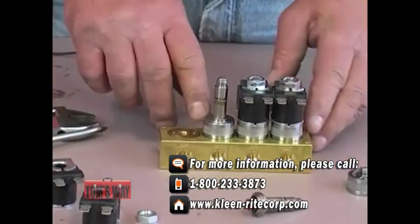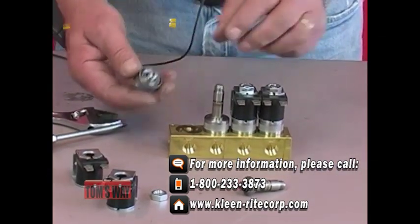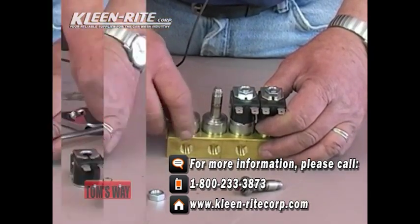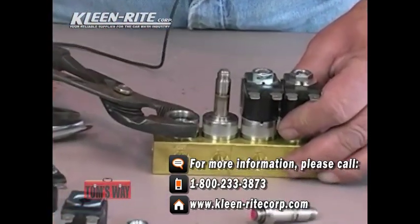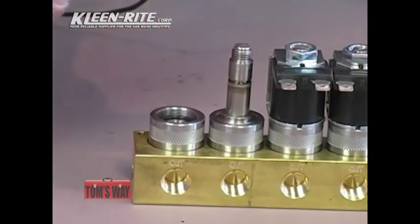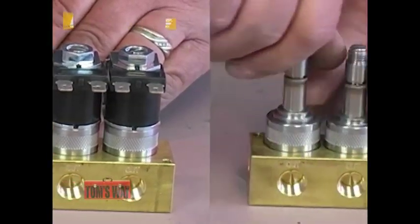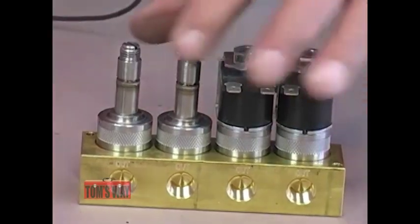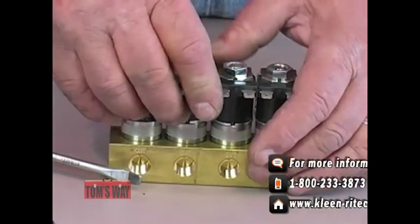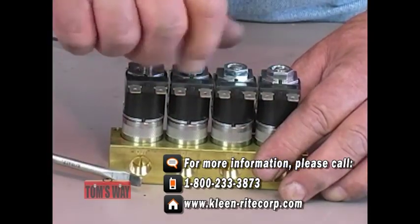Once everything is clean and inspected, go right down the line and do all four. When you're done, if you have to replace the o-rings, replace them. If not, screw the base back in place, making sure the o-rings are where they belong and aren't getting pinched. When reassembling, don't overtighten — get it finger tight and a little bit more. Same with the plunger assembly: put it down in, screw it in place, and snug it with your screwdriver. Then reinsert the coil and put back on the jam nuts.